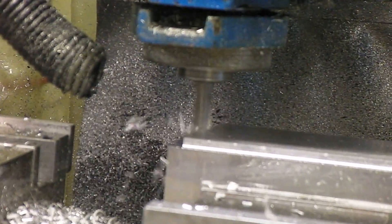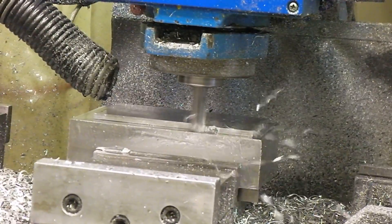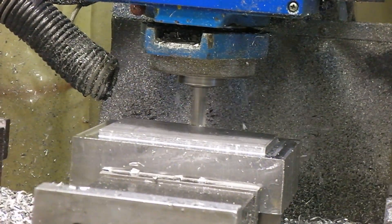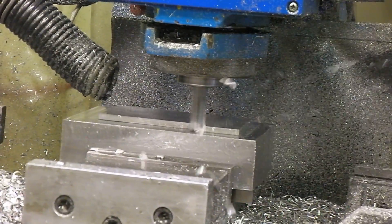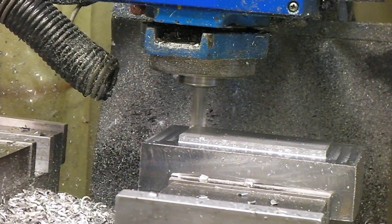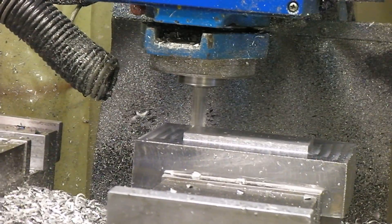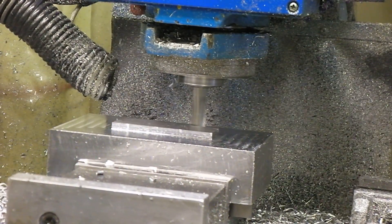It's doing pretty good. I'm going to go ahead and speed it up to 100 right now and we'll see what it does. It's cutting at 90 inches per minute.